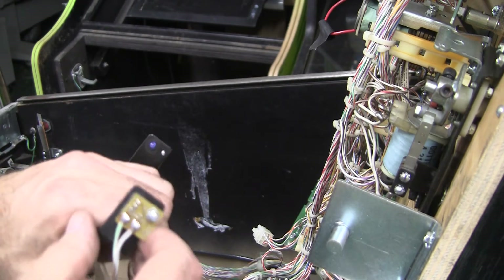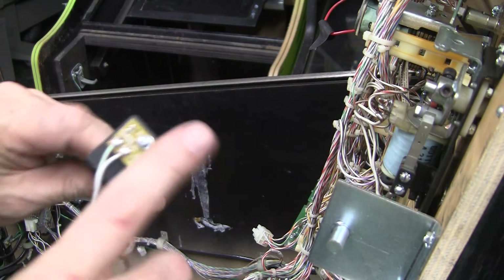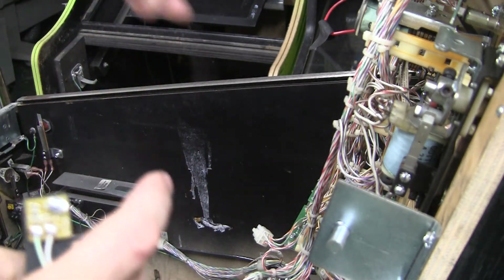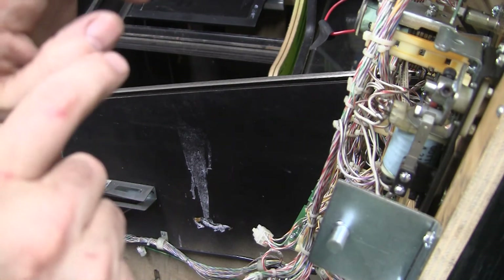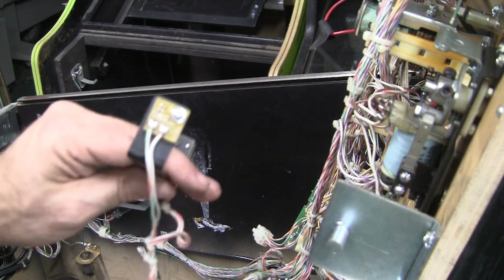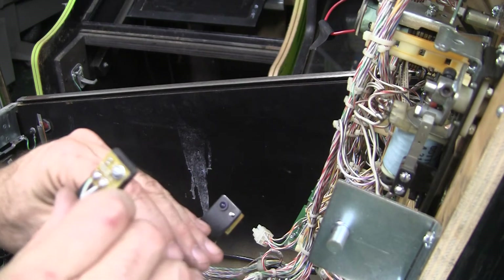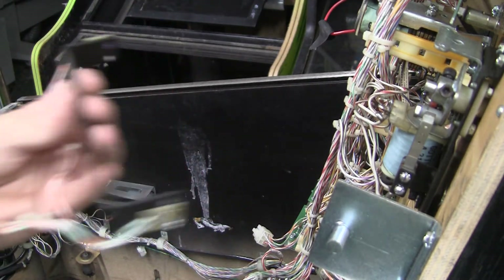Because if you put it in wrong, it's not going to light. One way you can do it, if it's not marked, is you can look at the LED. You can look at the old LED — if you can look through the housing, you can see there's a smaller part and a bigger part that connects to the wire. Orient the new one in the same direction. But usually there's plus or minus, but there's nothing marked on the circuit board. I hooked it back up and it worked.